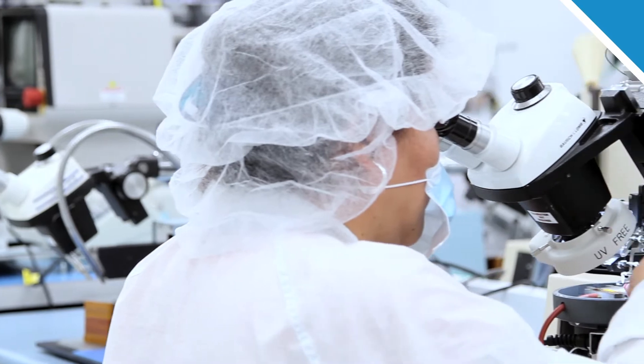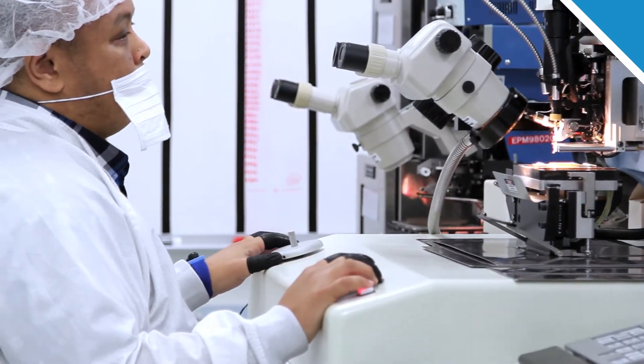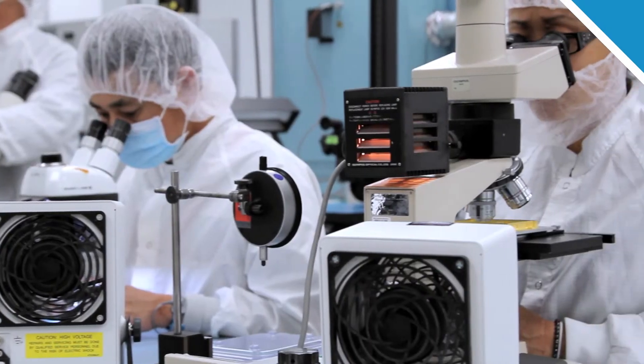The technical group we have — certain engineers — they're the best in what they do. They know wirebonding, they know the wirebonding equipment. Without a good wire bond, a reliable wire bond, our product will not work.